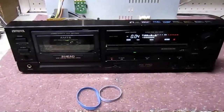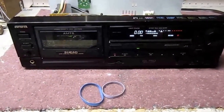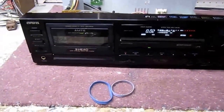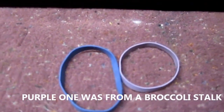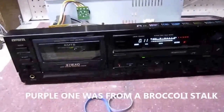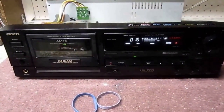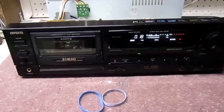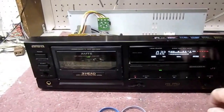This is my cassette player. I got tired of having all these cassette players lying around that didn't work because the belts were bad. So I decided to take some rubber bands and give it a try. I've fixed a few of them so far — Nakamichi, Tiak, and now this Aiwa — and they all work perfectly with plain old rubber bands that I found around the house.